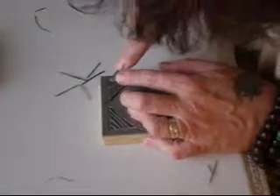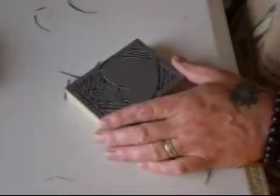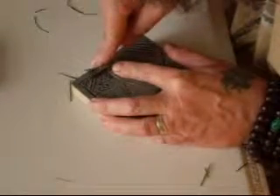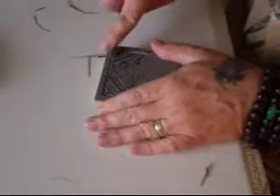Almost done, but he's not happy. So I'll do some perpendicular hatchings and make it more like a spider web or netting behind it.